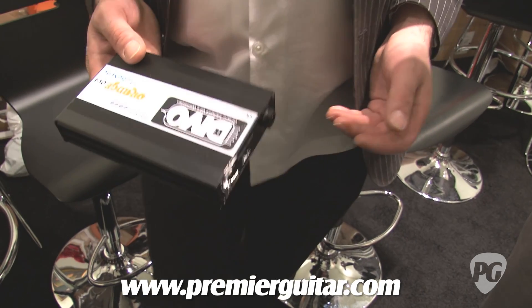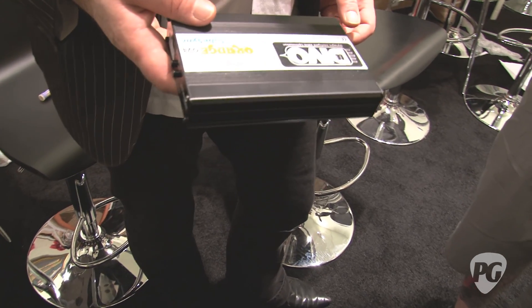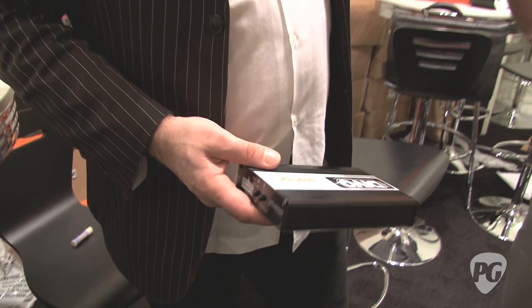You can even run a KT-88, a 6550, a 6L6, and an EL34, and it will find it — it will adjust to it. It's almost like a wireless device that we have on our camera, where you sync it up through a channel finder and it just automatically kind of links stuff up.